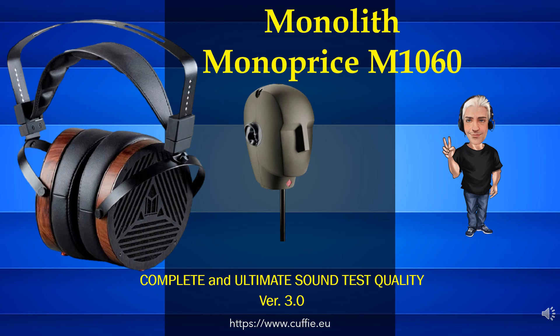Hi. Welcome to the Solo Cuffia channel. Thorough lab headphone testing. Good vision.